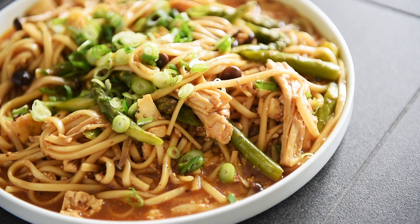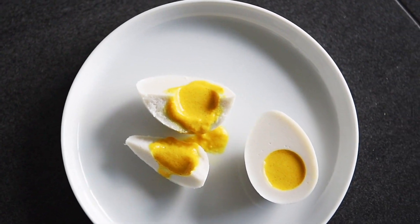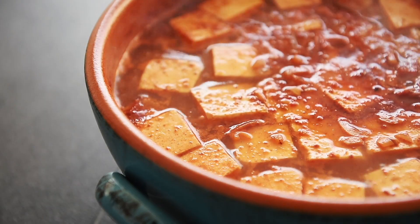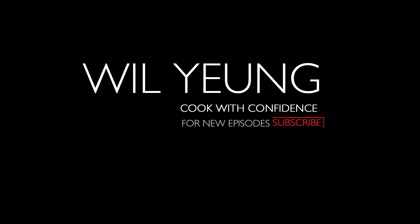On today's menu, an easy and delicious recipe — Udon Lo Mein. I'm Wil Yeung. Welcome to my channel where I help you cook with confidence. If you love noodles as much as I do, be sure to check out my vegan ramen cookbook in the link above or in the description box below. This udon recipe is so delicious and it's incredibly easy to make.